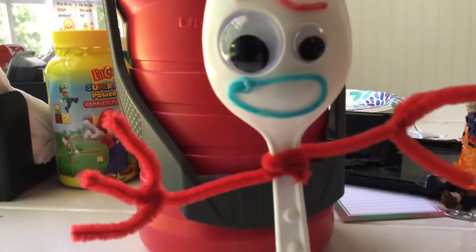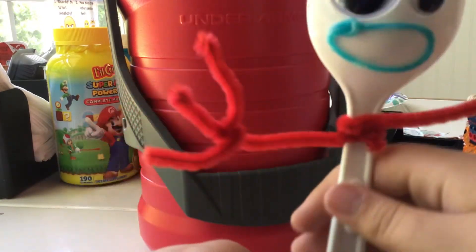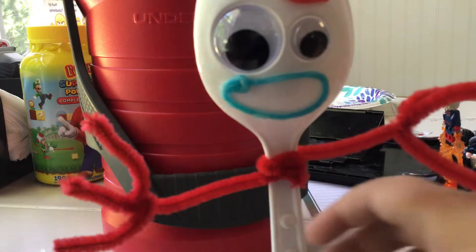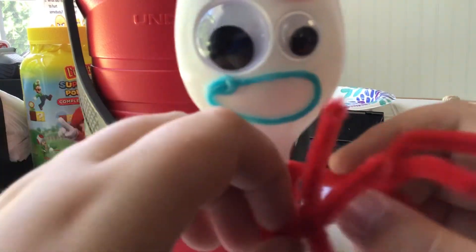I really like this Forky — there's also room to put in the eyeballs. The only thing you might want to do, and kind of want to do myself, is eat with it. So don't eat with this fork — it's not healthy. Anyway, that was my custom Forky made using the Toy Story 4 creativity set. I hope you enjoy today's video — let's make Forky smile again!